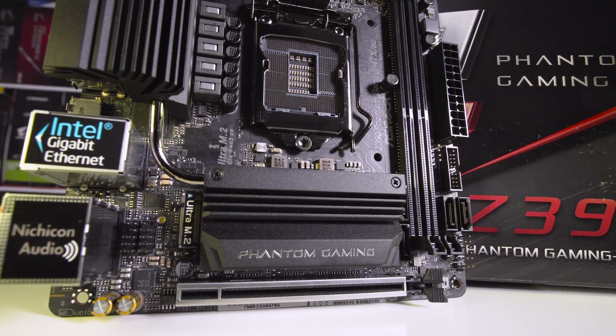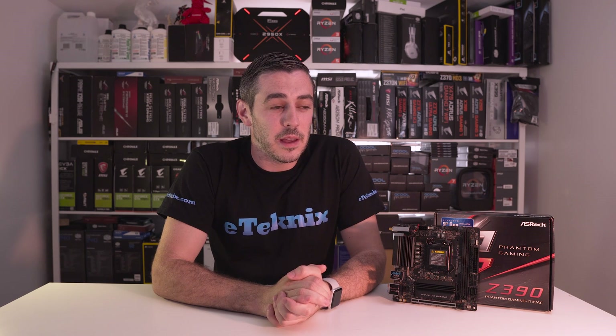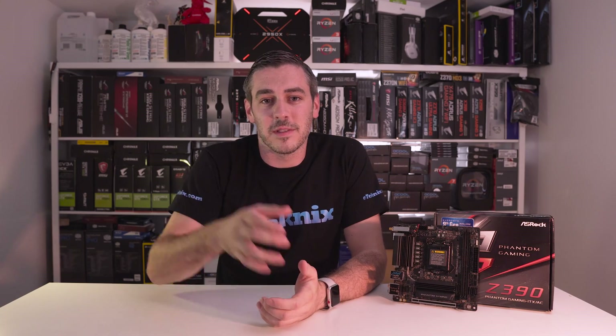Let us know what you think in the comments section below. Are you a fan of Mini-ITX motherboards? Is this the sort of one that you'd go after? Personally I think it does tick all the right boxes. Hopefully you enjoyed the video — if you did, remember to subscribe and click that little bell icon, give us a thumbs up and a comment below. Be sure to check out all of our other videos and also a full written review of this which we will link to. I'll see you in the next video.